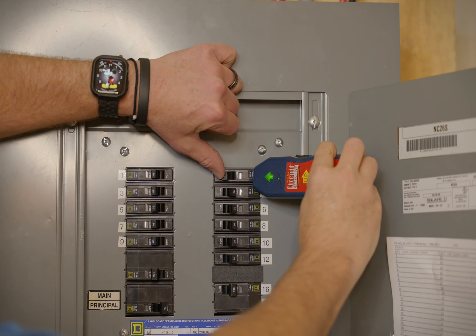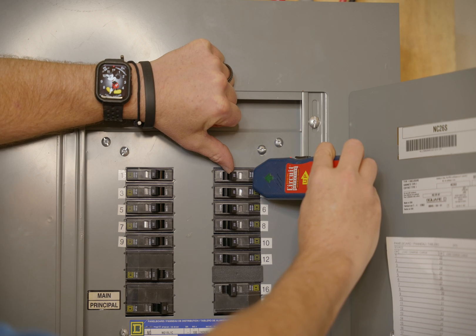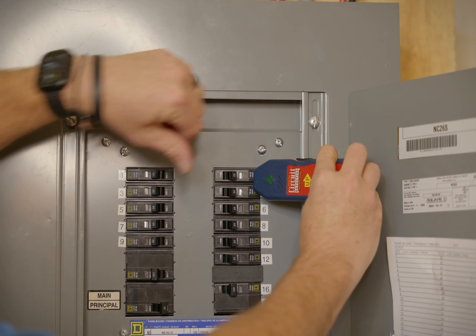To test it out, all we're going to do is flip that off, and indeed it does shut the signal off. So that is the correct breaker. That's the quick and easy way to figure out which light socket goes to which circuit breaker.